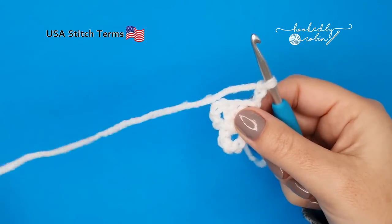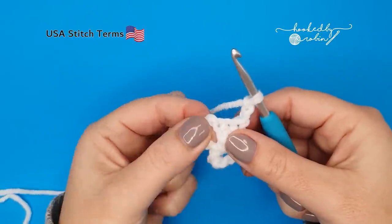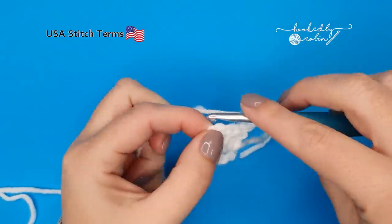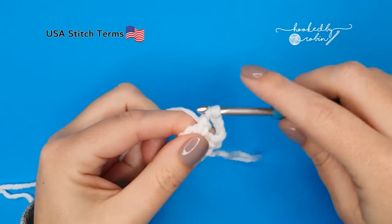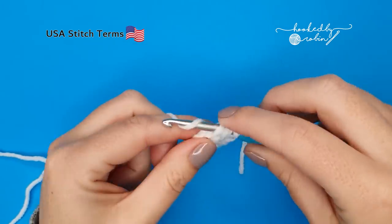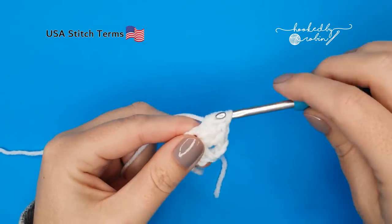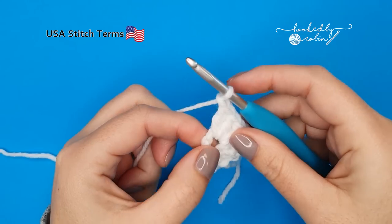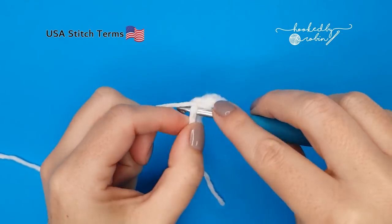These first eight rounds — these setup rounds — work up nice and quickly. Into this chain-four space at the end we're going to work three double crochet, just right into this space: one, two, three. Then chain one and place one more double crochet into that chain-four space from the row below.